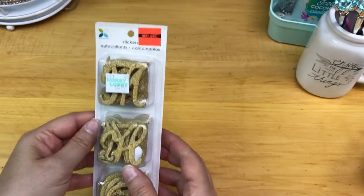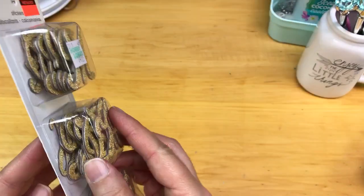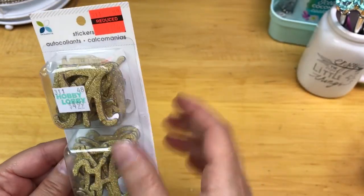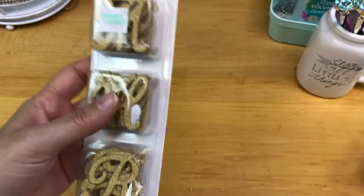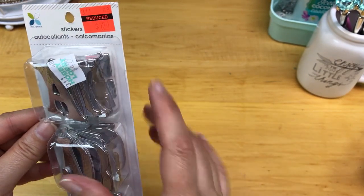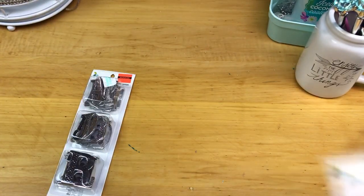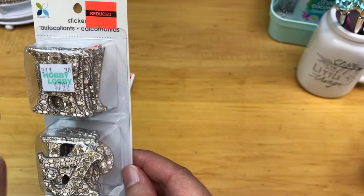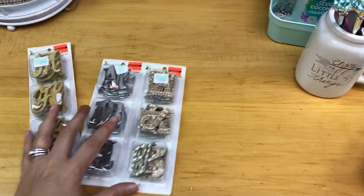I found these sticker alphas — I thought they were chipboard and they might be. The original price was $4.99 and they were $1.74, so I thought that was a great price since I use a lot of alphas. I also got silver ones of the same brand — those were $4.99 originally but $1.24, an even better deal. And these really cool gold-colored ones with a design were originally $7.99 on sale for $1.74, which is a great price.